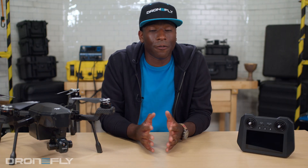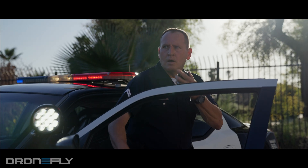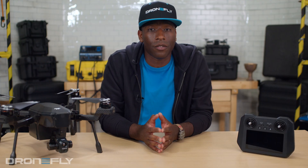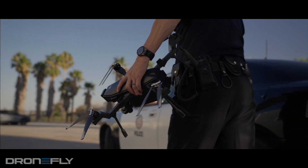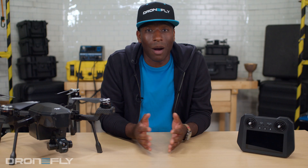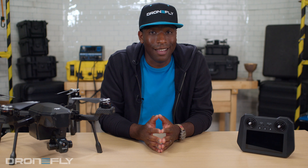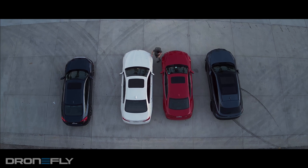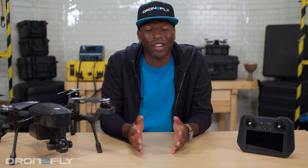Data security is a major focus with this drone. Instead of allowing images to be uploaded to a cloud server, all data is securely stored only on the onboard SD card. In fact, the drone has no cloud connection, Wi-Fi, or Bluetooth capability, except for remote ID requirements. This means that you are always in charge of your data and are able to protect that data's chain of custody.